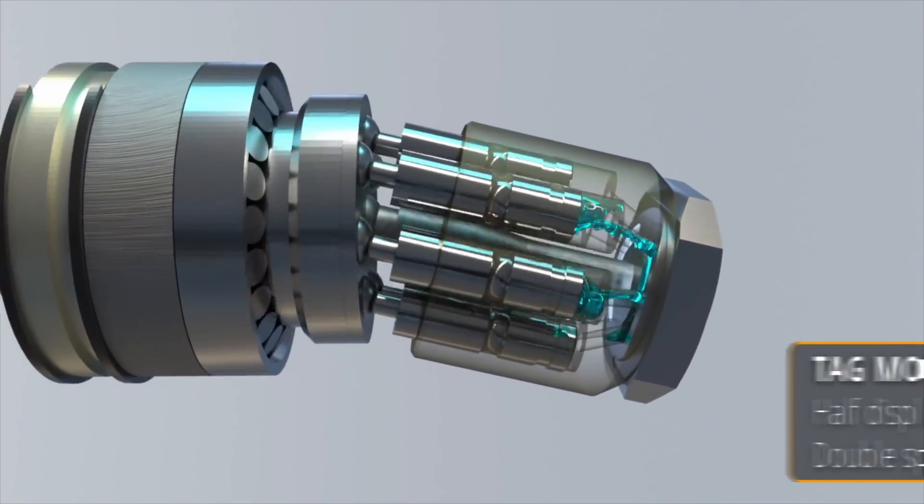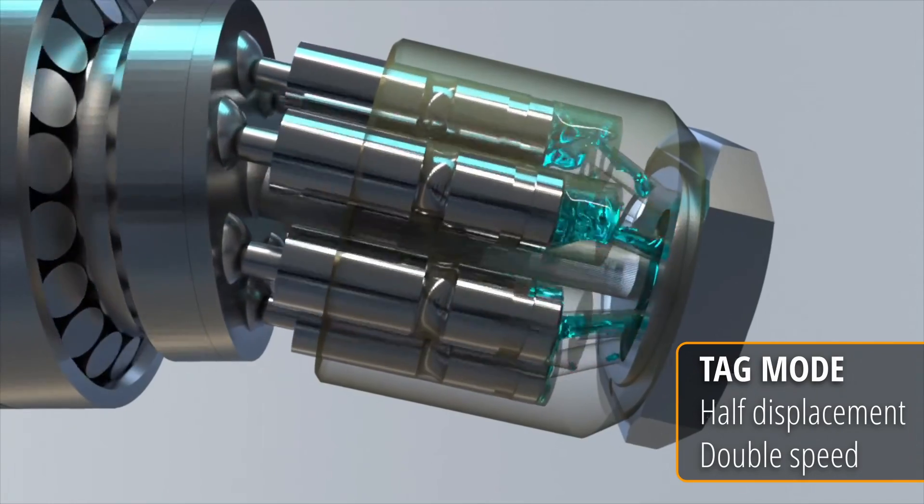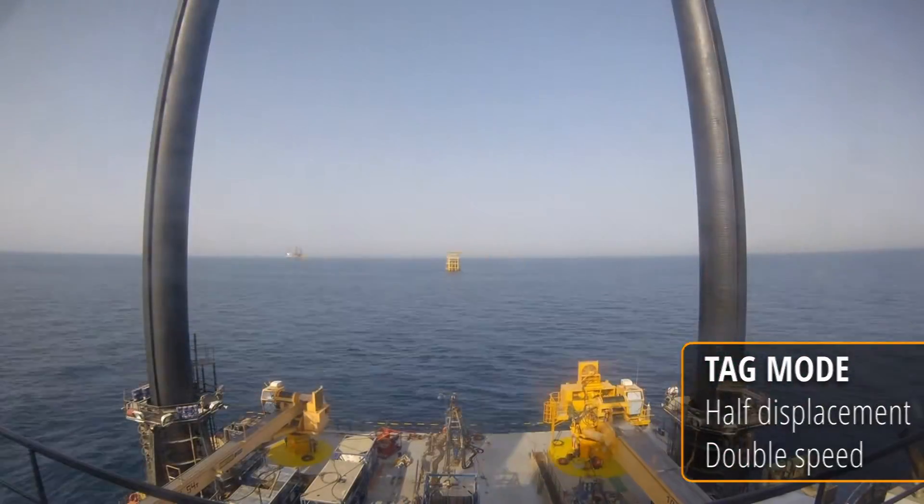Reduced displacement means the power capacity is less but the speed is doubled. That means we can't use this mode for jacking up, but we do use it in other circumstances.